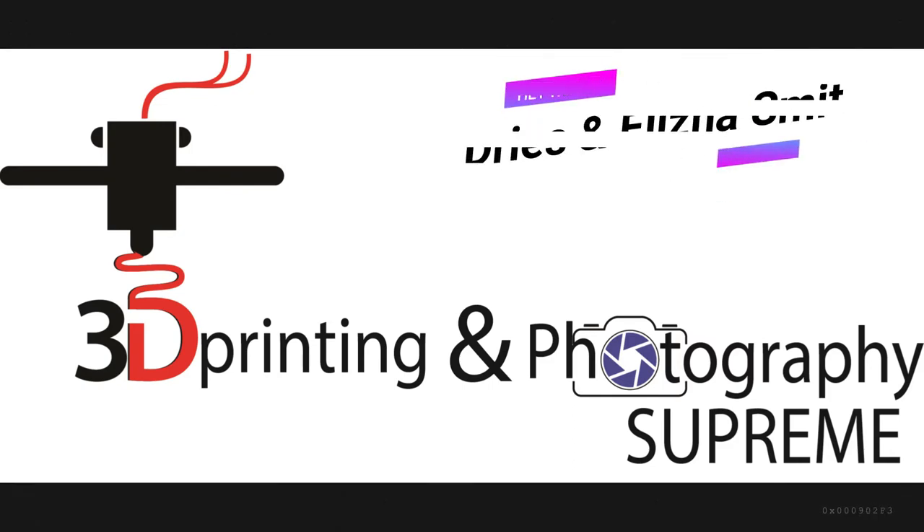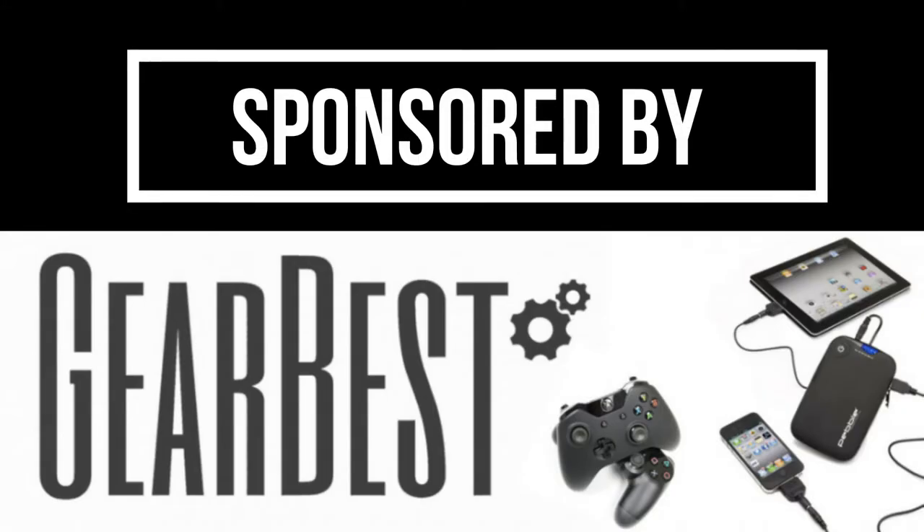Hi, I'm Dries Smit. Hi, I'm Elisna Smit. And we are from 3D Printing and Photography Supreme. This video is sponsored by GearBest.